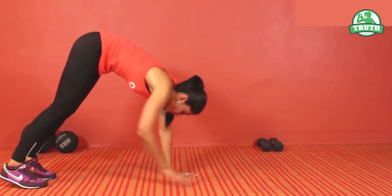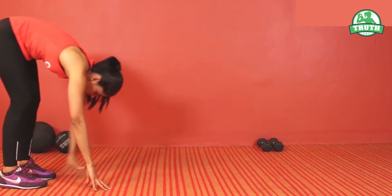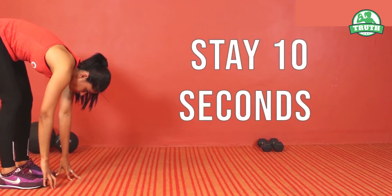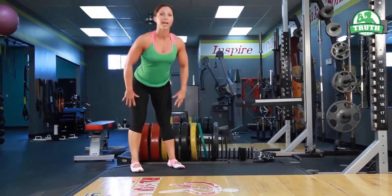Now form a plank position where your elbows touch the ground. Stay in that position for ten seconds and then return to the initial position.